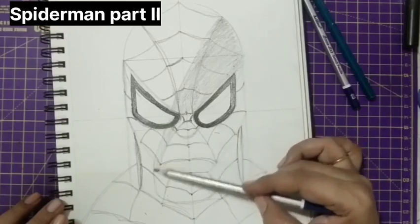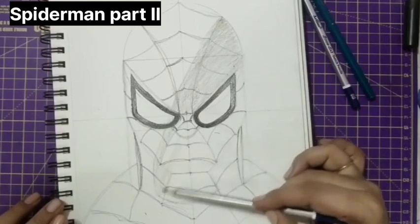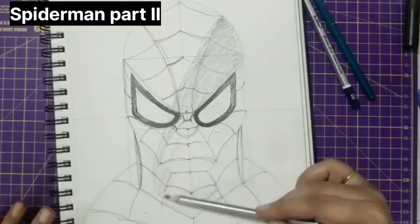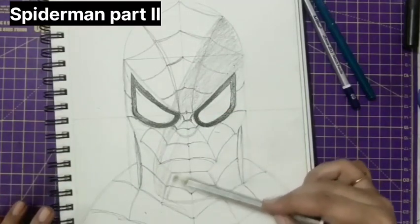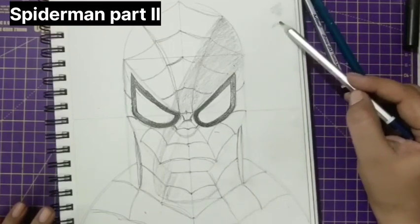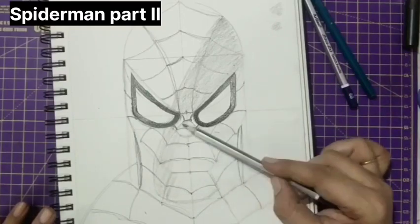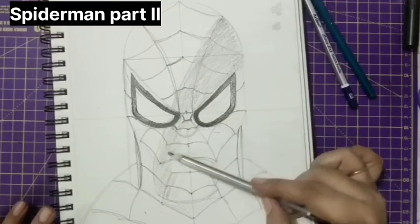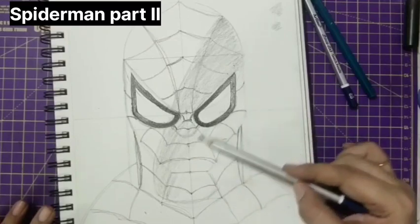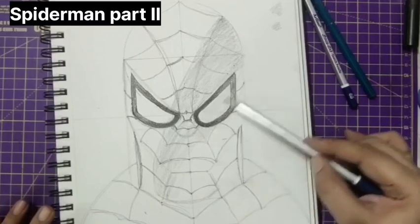See the way I'm holding my pencil — I'm holding it far so that I get a very light tone. Hold the pencil almost four fingers away and do the shading. Before working on the final piece, practice shading on a rough page so you can get the perfect tone. See what pencil you are using and what tone you're getting. I'm using 4B in very light tone.